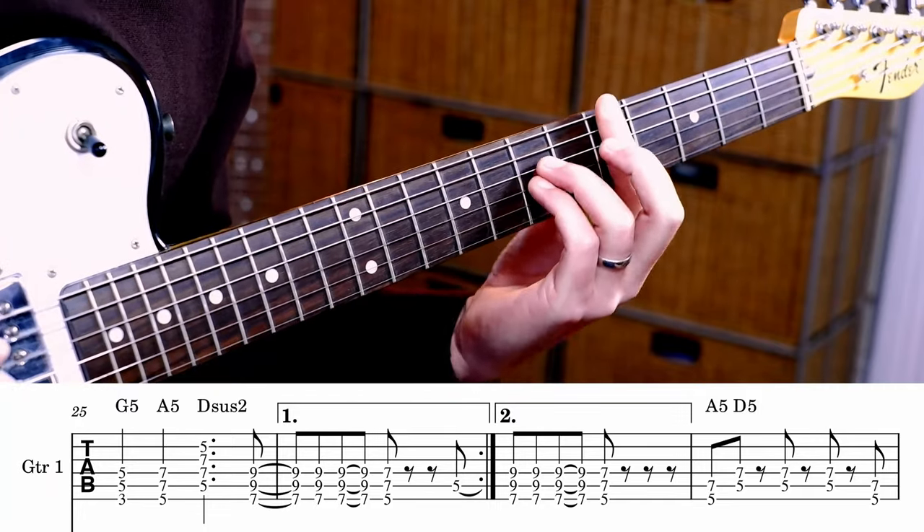And then we go to G, A, and then we're going to play not a 5 chord but a sus 2 — it's going to be D sus 2. So you need 5, 7, 7, 5, 5, all the way.